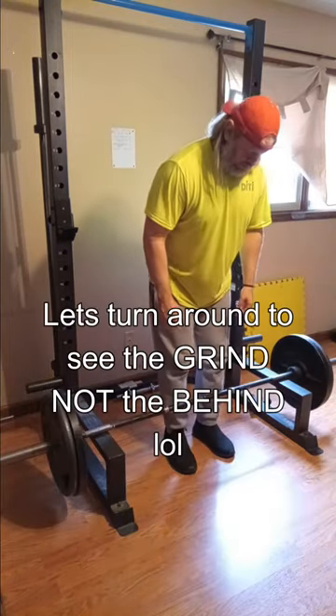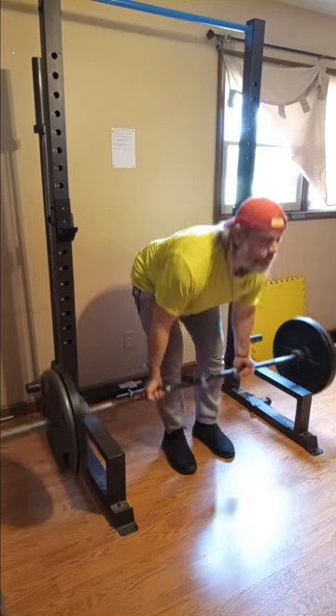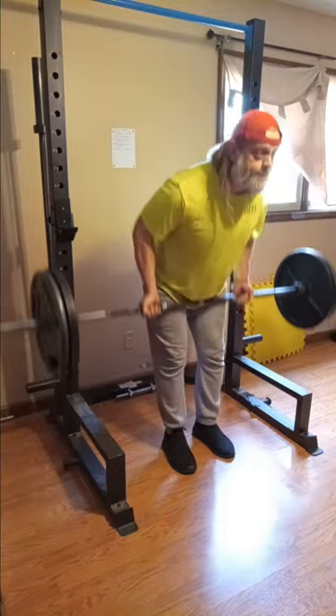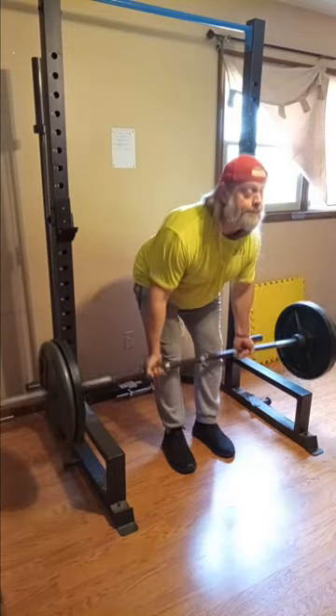It's a good little warm-up set as you see here. Let's turn around to see the grind and not the behind — I don't want to distract everybody. Now we're up with 225. I'm really comfortable with 225 doing bent rows; it's a really good comfortable weight for me.